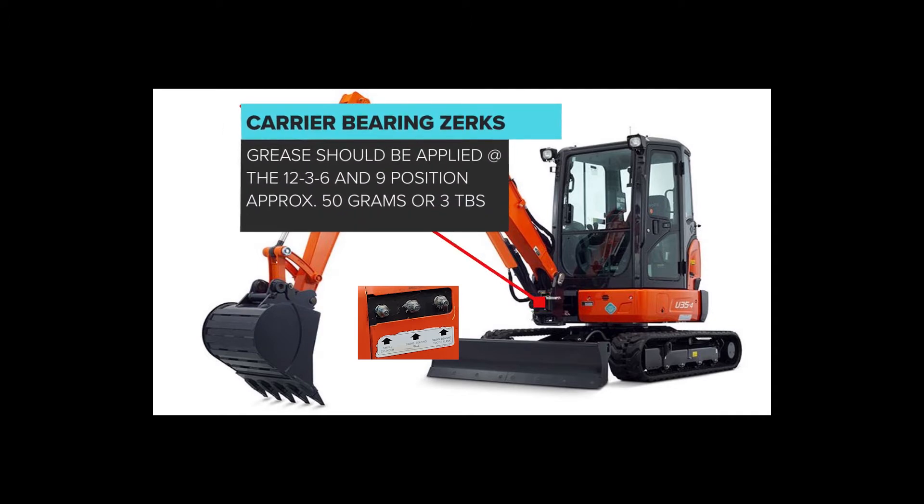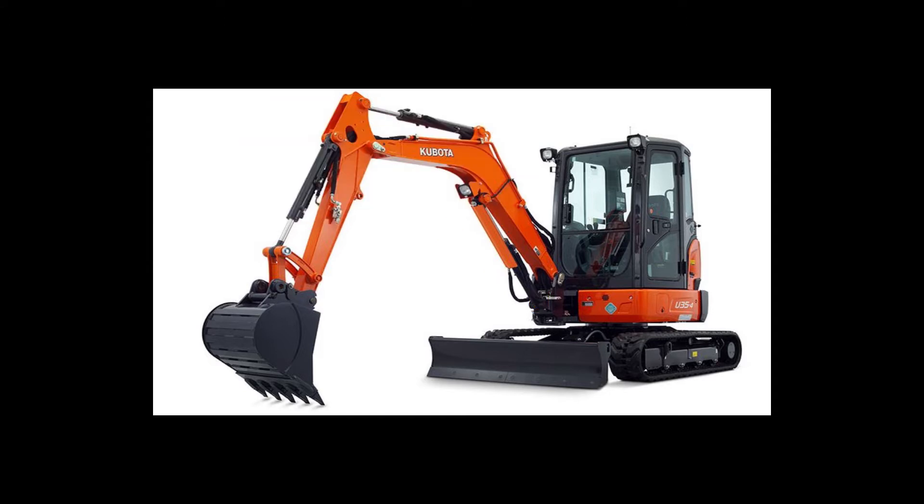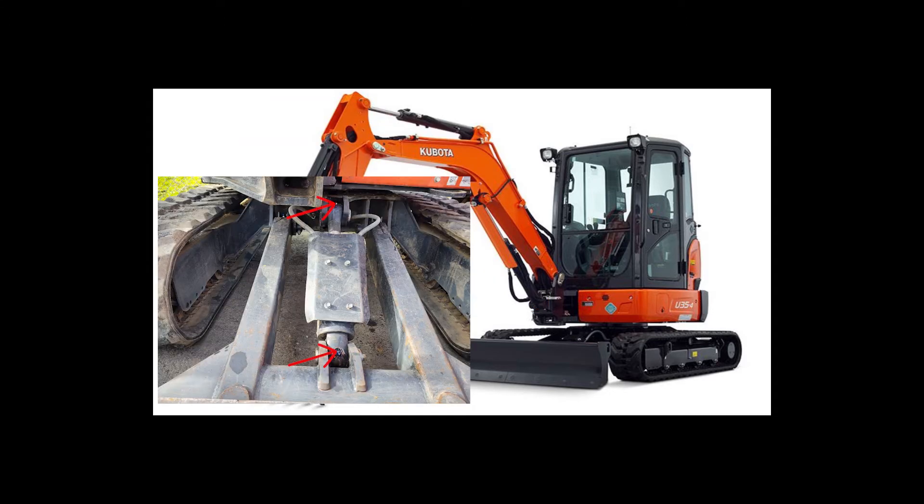Special attention should be given to the carrier bearing. Grease should be applied at the 12, 3, 6, and 9 o'clock positions. Our excavators have fixed blades, so they only have four zerks.